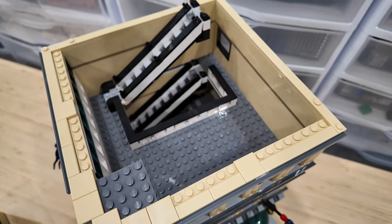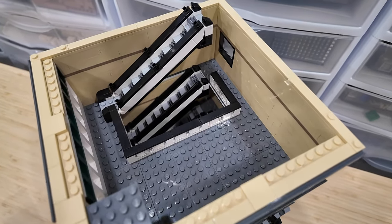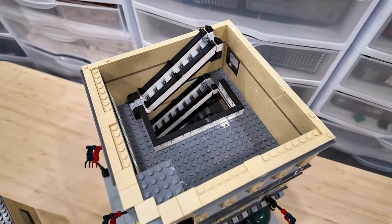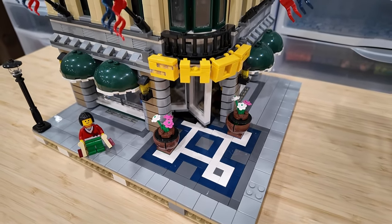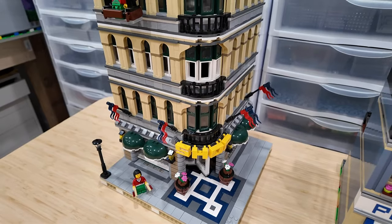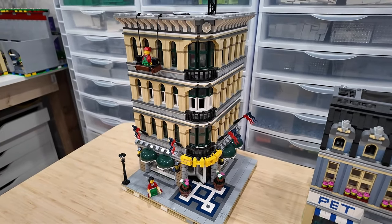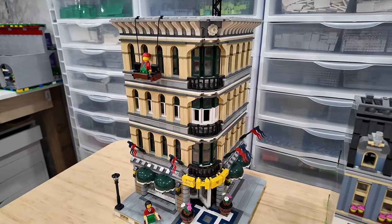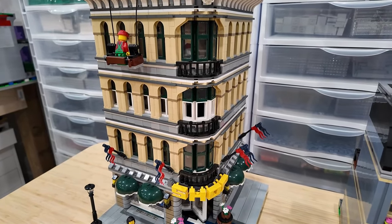It's not quite done yet - there are no interior details other than the continuation of the escalator. Those white windows should be dark green like all the other windows in the Grand Emporium. I think the Grand Emporium needed the additional floor because I've increased the height of so many of my modular buildings and it just blends in better with the cityscape. I've seen some people take two Grand Emporiums and make a double corner - they look pretty epic.